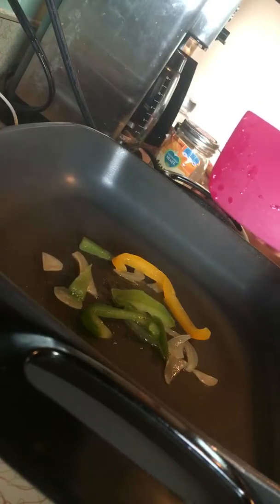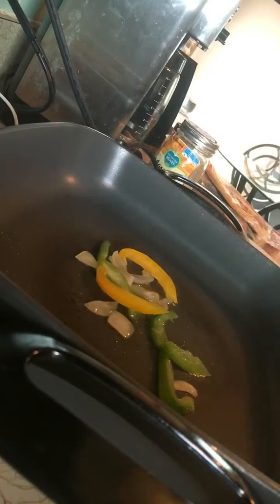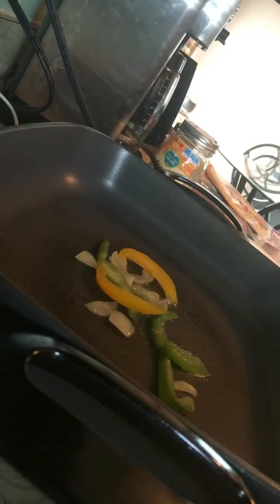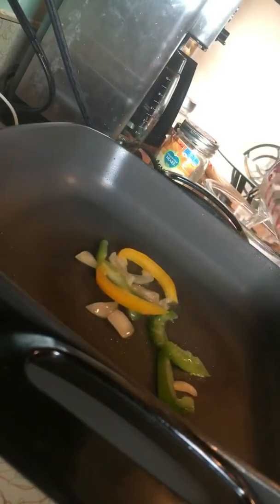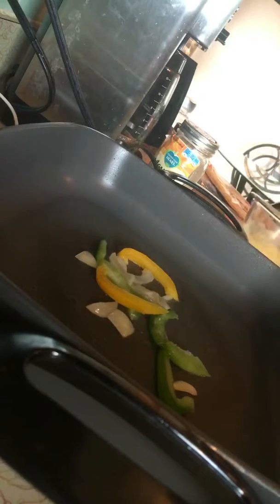I'm gonna start off with the vegetables first and turn it down just a little bit. While I'm letting that start to cook, I'm gonna pour my water into the substitute egg. This is about two tablespoons of that vegan substitute powder which is plant-based and you have to add some water to it.